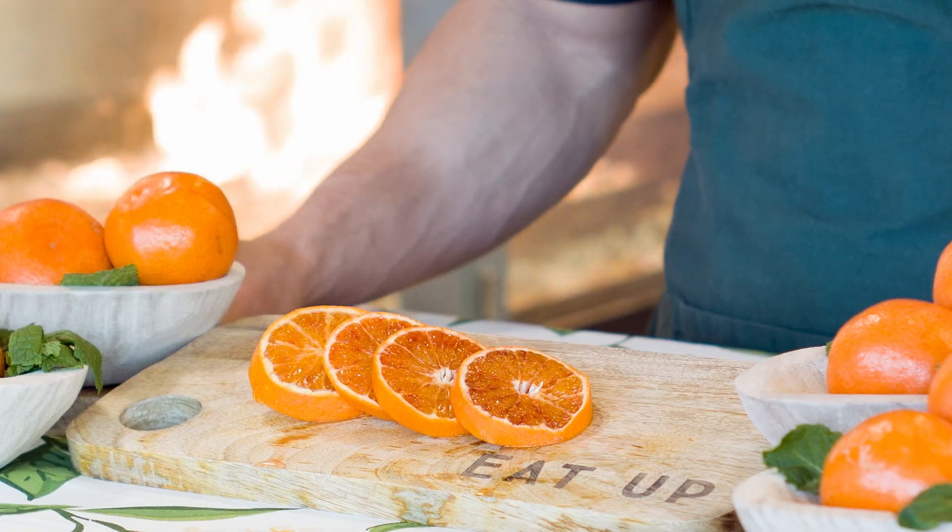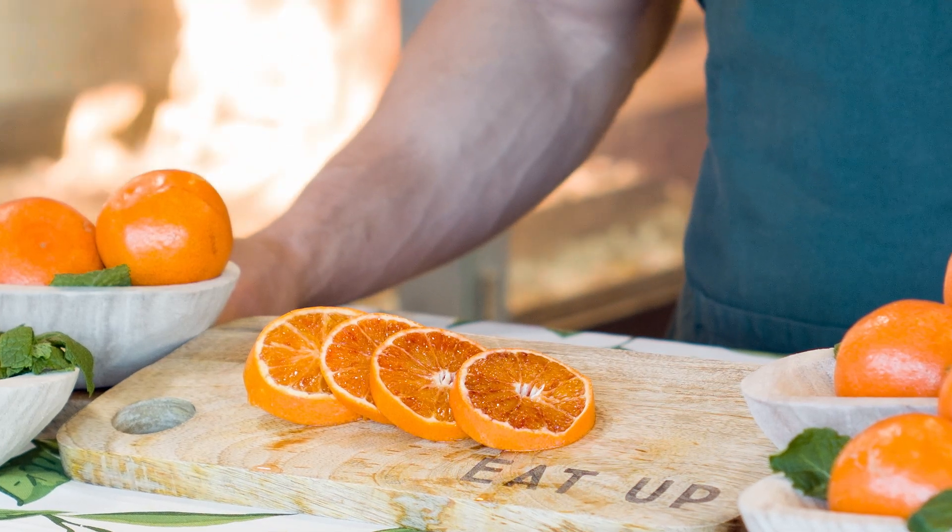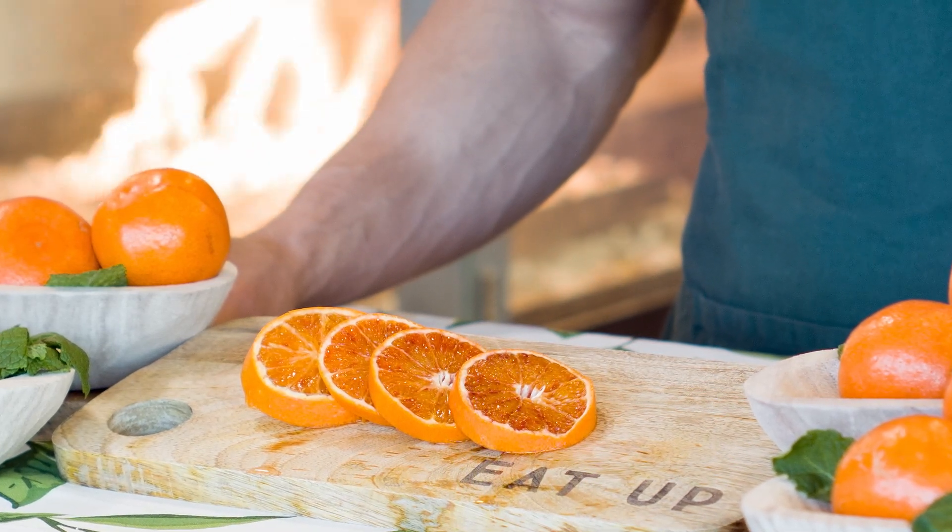Ruby tangos are a hybrid from mandarins and blood oranges. They have a deep red flesh and an easy to peel skin. Ruby tangos are the only mandarin that are completely seedless. They're great for juicing or eating out of hand.